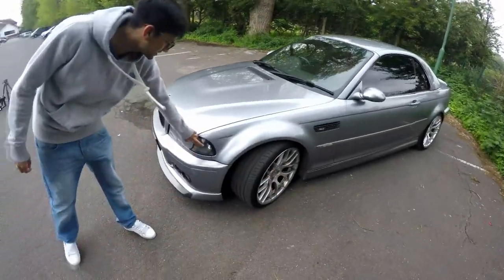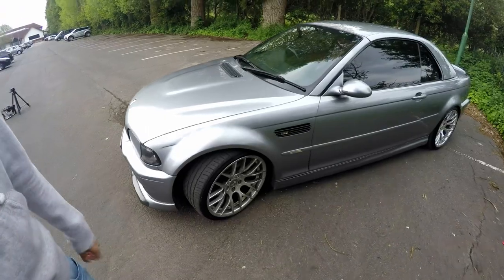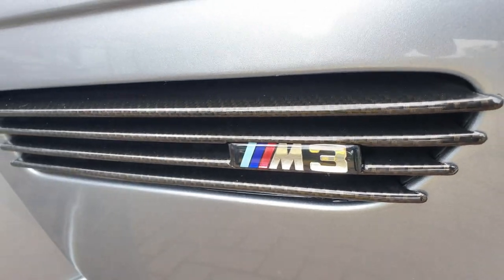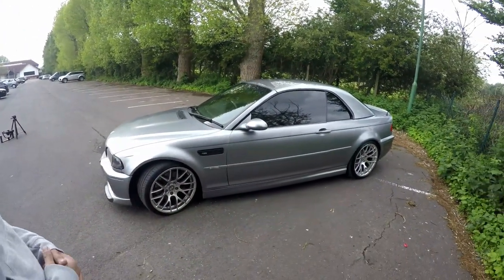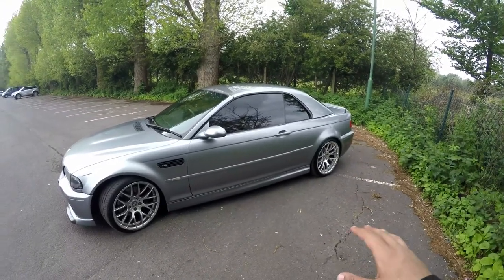I can notice here you've got the indicators — it's all blacked out, smoked-out indicators. And I can see you've got the carbon grilles as well. He had to get them — loves them. And I've noticed on this particular car there's something a little bit unique towards the back. Do you want to explain to the viewers what you've done here?